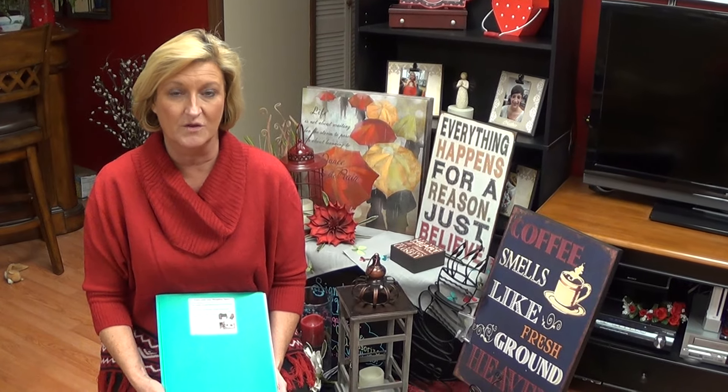Hey guys, Anita Roberts here with Senior Home Styles. This is mostly to my team, the Roberts Roadrunners, but anyone that watches the video that's in direct sales, this is an idea for you to use.